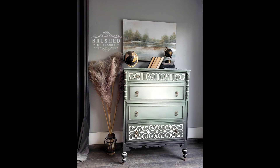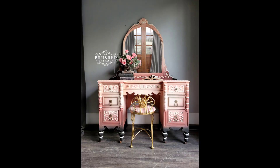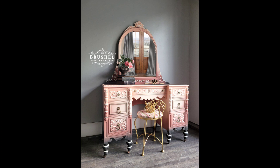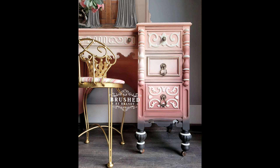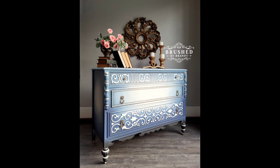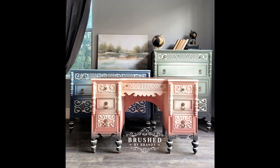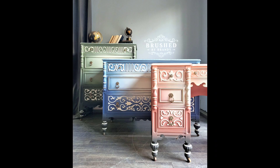Once my gilding wax was done, I sealed these pieces by spraying two coats of Dixie Belle Gator Hide — and they're done. I think this green has to be my favorite of the whole set; that custom color mix really works. What do you guys think — do you have a favorite piece of the three? I hope you enjoyed this process. As always, you can find links for everything I used in the description, and you can find more Brushed by Brandy on Facebook, Instagram, Pinterest, YouTube, and my website at brushedbybrandy.com.